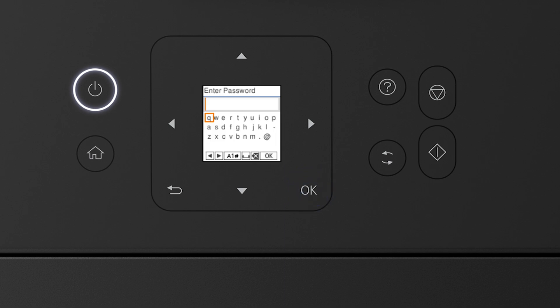Next, enter your wireless password. Press the arrow buttons to highlight a character, then press OK to select it. If your password contains upper or lowercase letters, be sure to enter them in the correct case. Press this button to switch between lowercase letters, uppercase letters, numbers, and symbols. Select this icon to enter a space. Select this icon to delete characters. When you're done entering your password, select OK.